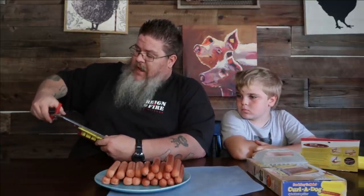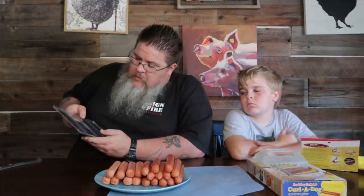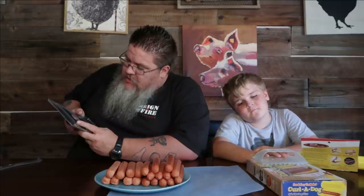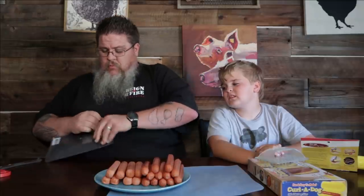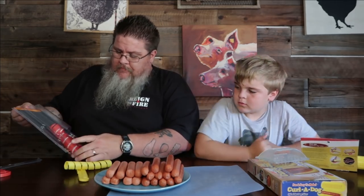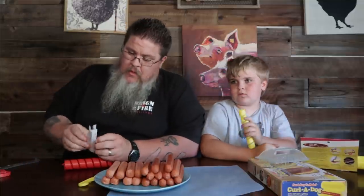Let's get into this package — I hate this style of packaging with a passion. It says: 'Slice your wiener into a perfect spiral for even cooking, holds all your toppings better, enjoy perfectly caramelized hot dogs offering delicious and crispy bites.' Should we read directions or just figure it out on our own? That's a good answer.